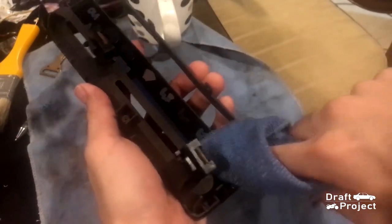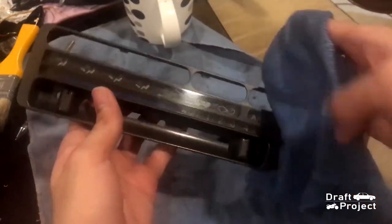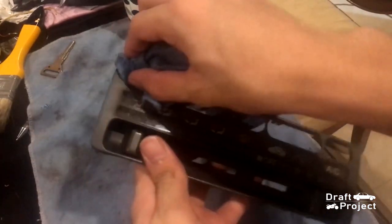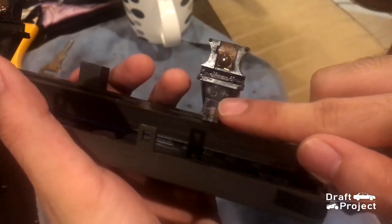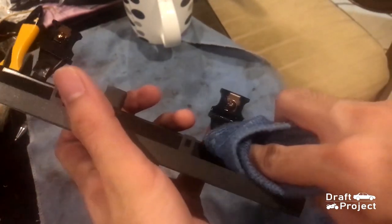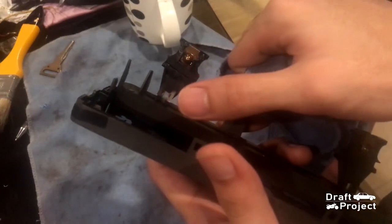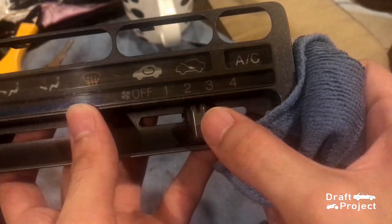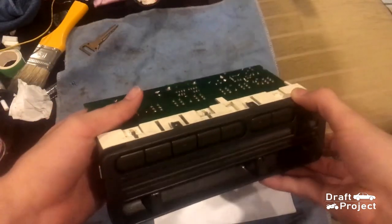Clean everything before assembling it. Remember to thoroughly clean this spot since the light reflects here. That vertical rectangle should illuminate. Now that I've cleaned everything, time to reassemble it.